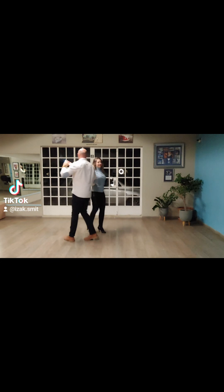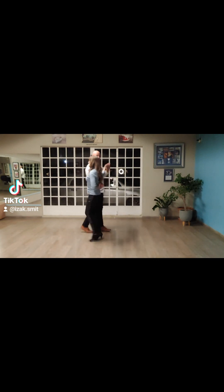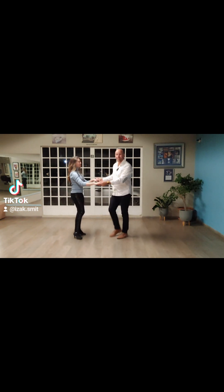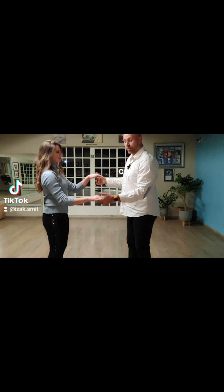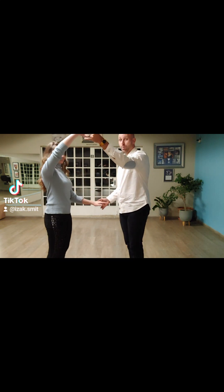Now this is called a hammerlock. I'll just turn her around so you can see what it looks like from this side. Whenever you hear us talk about a hammerlock, this is the position we're going to turn the lady into. Now how do we signal to the lady that we want her to turn? We're going to stand a bit closer so you can see our hands. Your left hand for the gent, ladies' right hand, will go up — this indicates that we want the lady to turn.